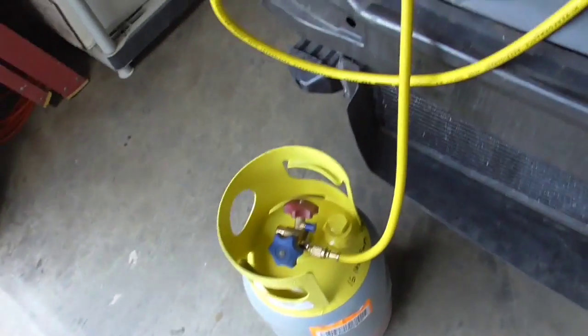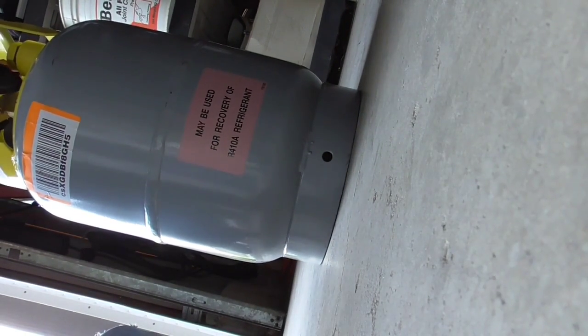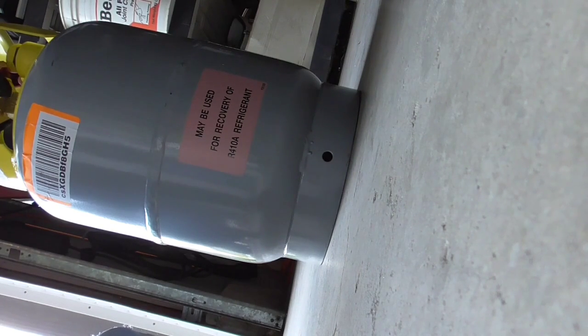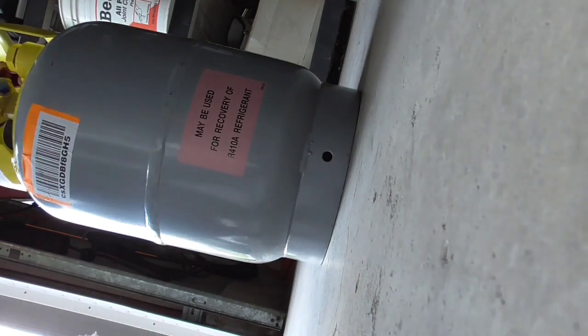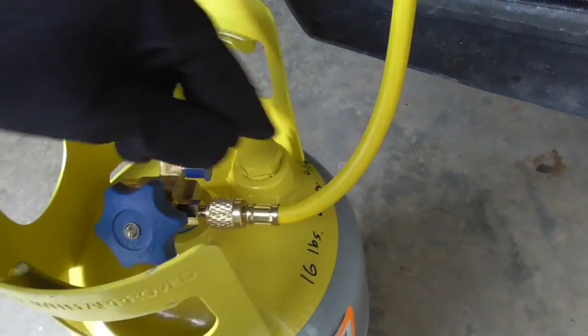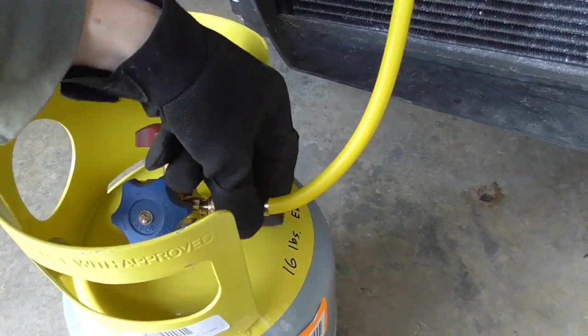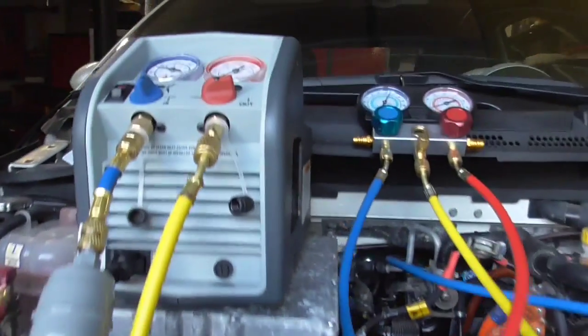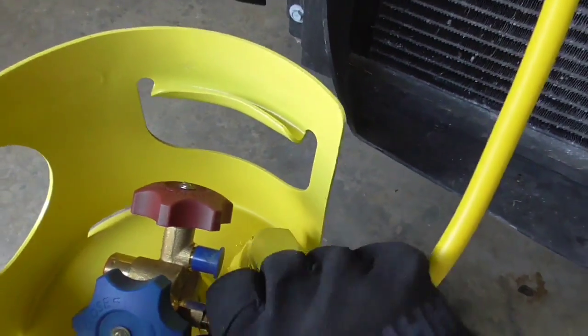Now open this up to our tank, then close it back up again. We're going to want to purge the air out of the system. You'll hear just a little tiny psss — that's all you want. Be extremely careful; you don't want to blow Freon in your face. Since it's shut off right here, it's only going to be the little bit that's in the hose. Now we'll tighten this back up.